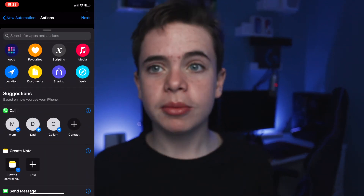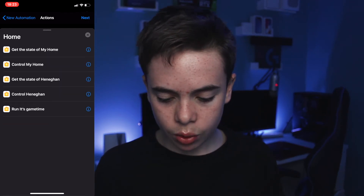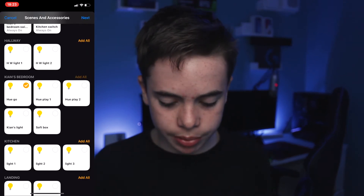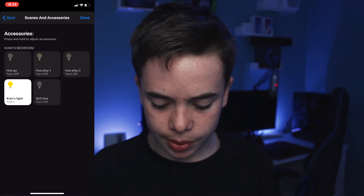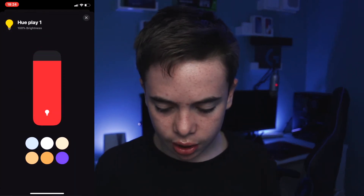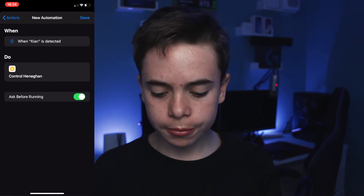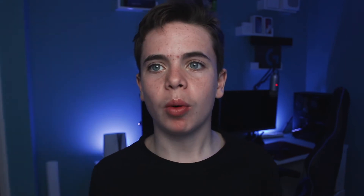Press add action. Because I'm going to be controlling my lights, I'll go into Apps, Home, and Control. Then click on Scenes and Accessories, find my room — Kia's bedroom — select all the lights and press next. This is where you choose what state your lights will be in. I want them all off, but you can hold on one to change the brightness or colour. I'll leave mine off and press done, then next. Make sure you turn off the option 'Ask Before Running', press Don't Ask, then done — and now it will work.